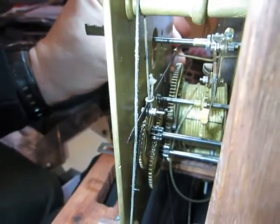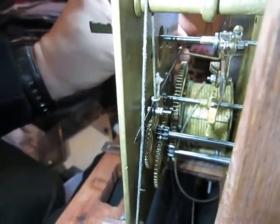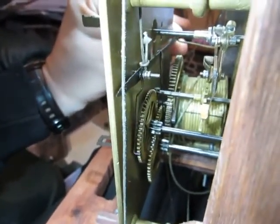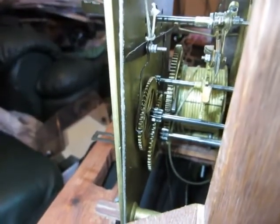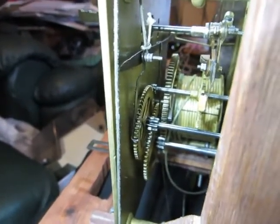The bolt and shutter maintaining power is raised by pulling a cord down. I can't get to it in this position, so I'll raise the lever up by hand. This will hopefully show you how the ratchet click engages with the wheel of the movement. That ratchet click will push that wheel around and drive the movement while the clock is being wound.